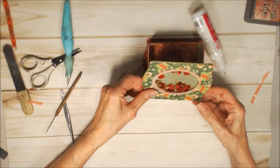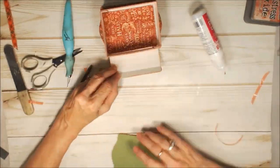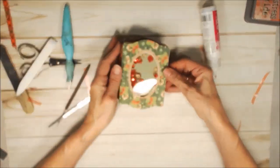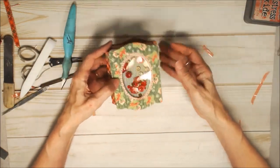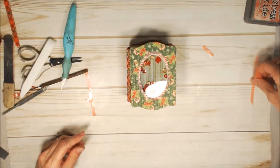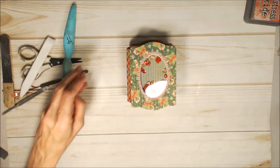Now we want to attach the top. It's going to go on this first flap here. There is your trinket box — your basic assembly. I think that's cute. You can add some other embellishments like whatever you like and it will be all finished. I will show you some pictures of the box after I finish adding my own personal touches to it. Thanks for watching!